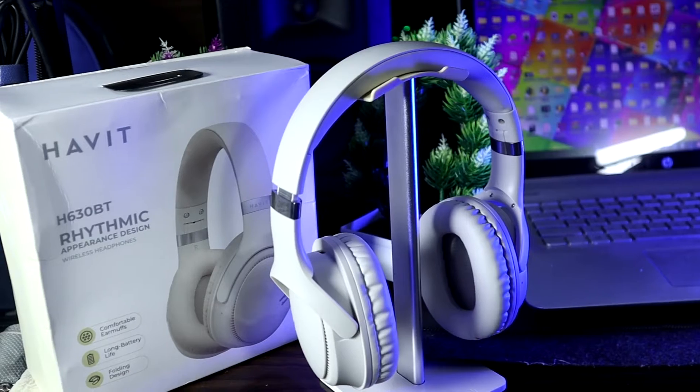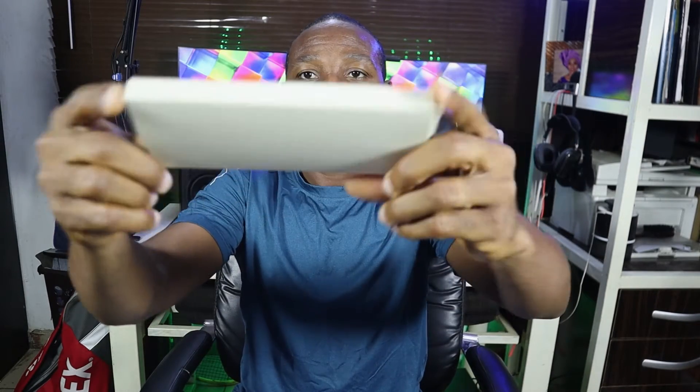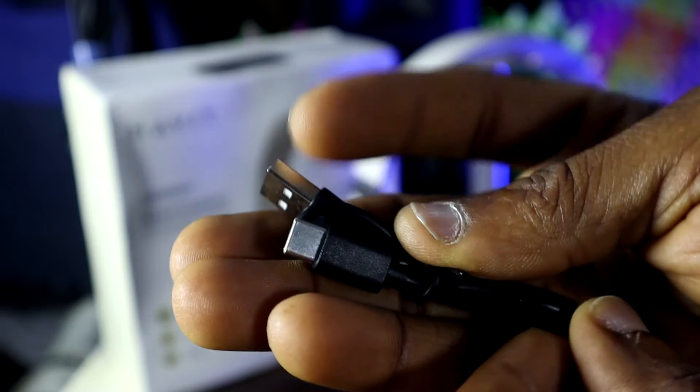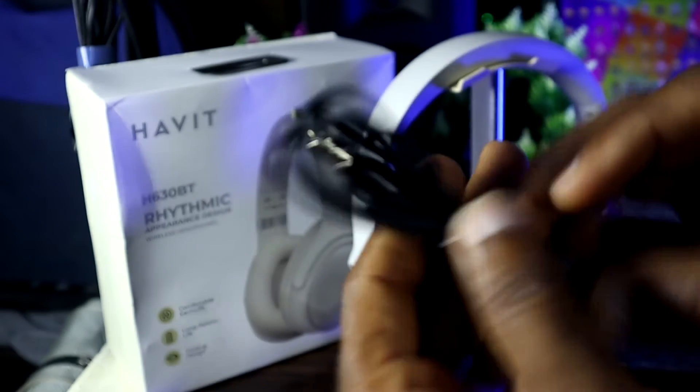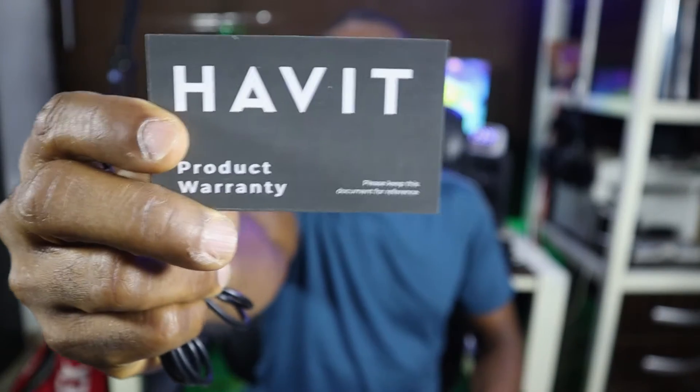Before we say anything, let me just open it up and bring down the headphone so that you see it for yourself. When I open it, I bring out the headphone — you can see it sitting on the transparent plastic. It comes with a USB Type-C cord for charging, the 3.5mm audio cable as the aux cable, a warranty card, and the operation manual.